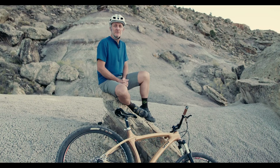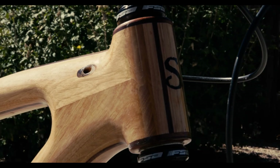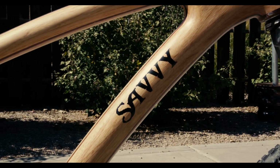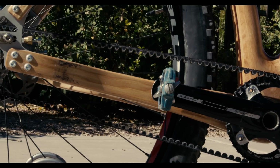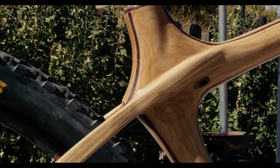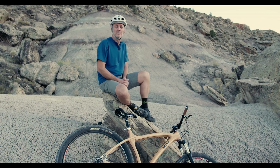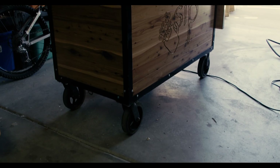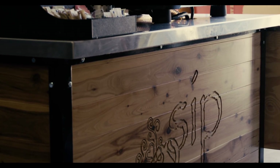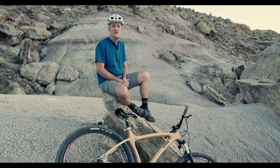One of the biggest challenges for us is changing the mindset of the customer. For most people, a wooden bike is something they've never seen and they question the viability of it. But once we get them on a bike, once they feel the ride, once they experience that, it's a whole different world to them. We all grew up on metal or aluminum frame bikes and now carbon fiber. I've been told wood is nature's carbon fiber. So we're taking advantage of the characteristics of wood and applying those into our bike frame to get the right qualities and the strength we need.